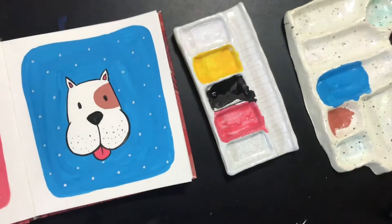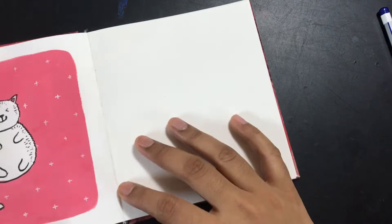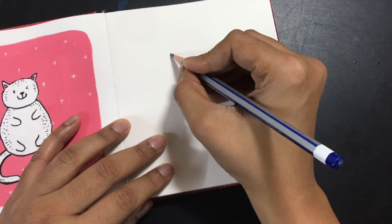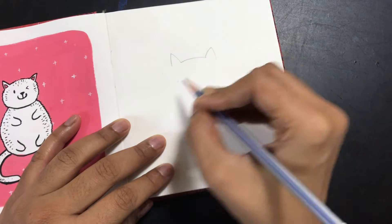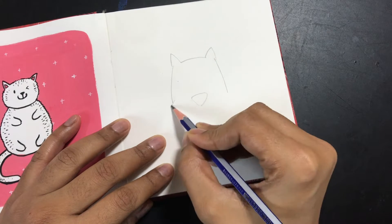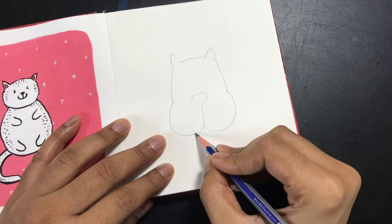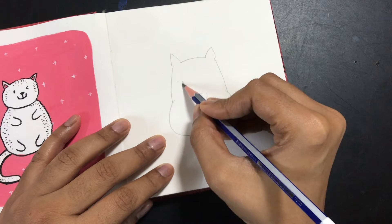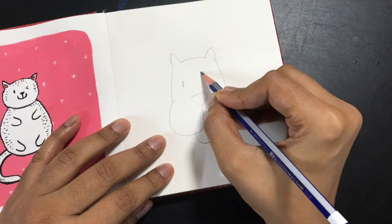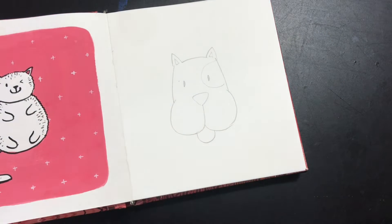Hi, today we'll be learning to paint this cute puppy using gouache. These are the other ones I've created in this series — you can view them on my YouTube channel. The first thing I'm going to do is draw the cute face of the puppy. You can create it in the way you like; I've made it in a slightly cartoony style and I'm going to create some patches on the face.